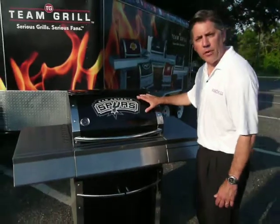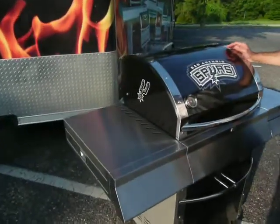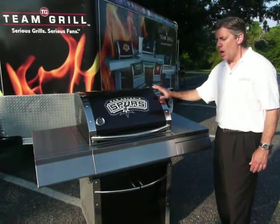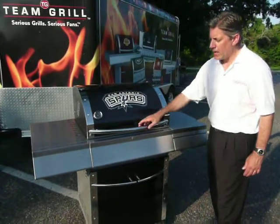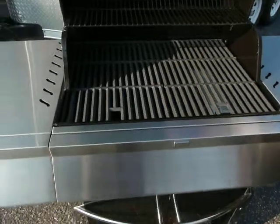We put a brand on the front, but for the Patio Series, we also put a brand on the side. This allows your fans to get a beautiful view regardless of where they're standing near their Team Grill products. But most importantly, beyond the brand itself and showing your fan passion, you have to have a good cook system, and the Team Grill Patio Series provides an excellent cook system on the All Star.